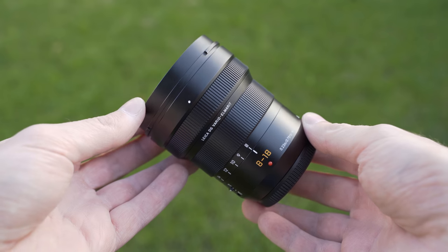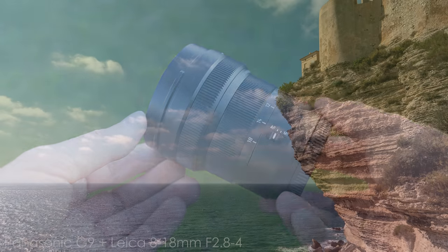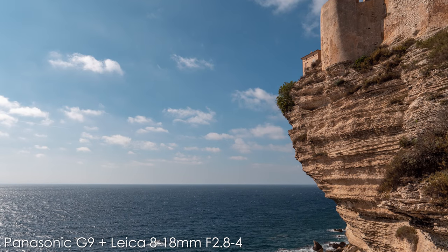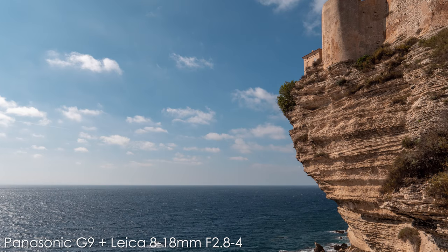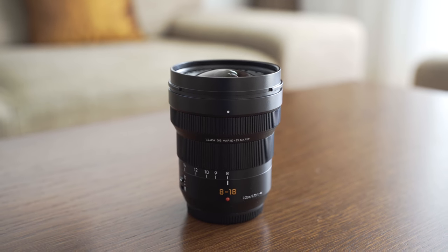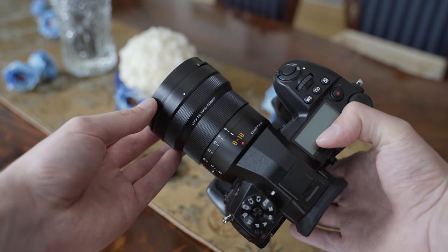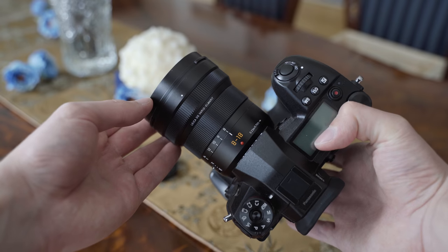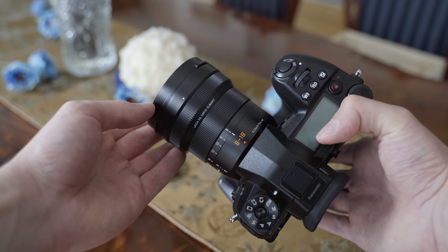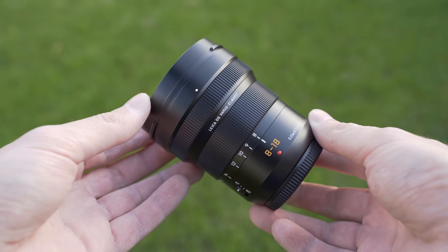Overall I have to say that I like the 8-18 a lot. I generally like ultra wide to wide angle lenses and this is a very good implementation. The build quality is great, and the optical character is probably what I like the most about the 8-18. I don't mind the variable aperture — I understand it is a compromise. It is not a cheap lens by any means, but if your budget is high enough to get one, I do recommend it.